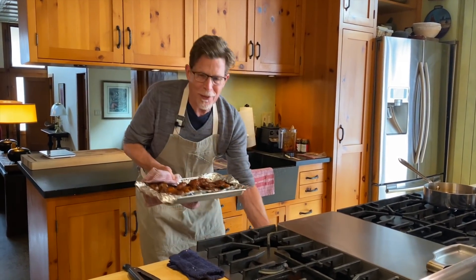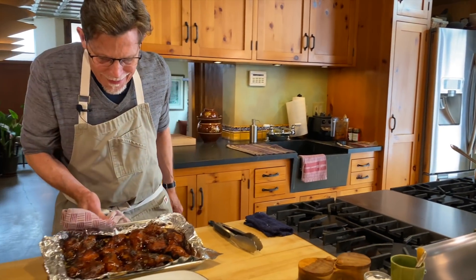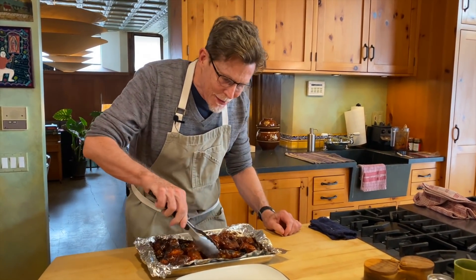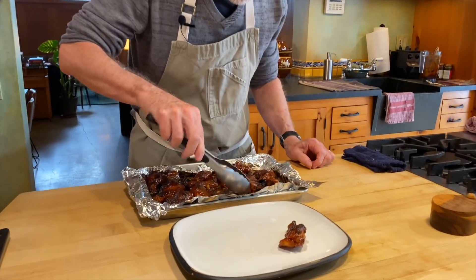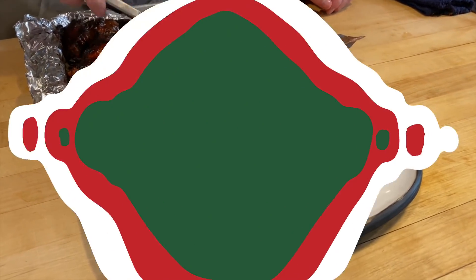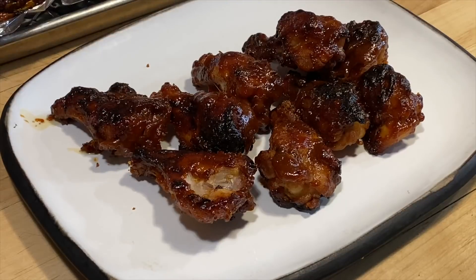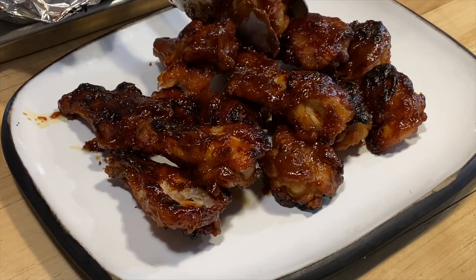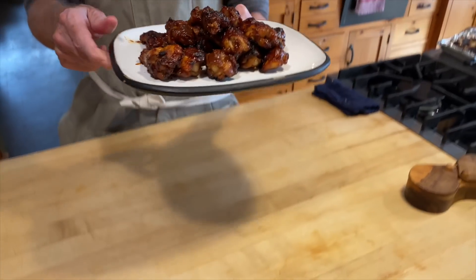Wow, look at these beauties right here — all glazed with little char bits on some of them. I'm going to lay them out on this beautiful plate, get ready to serve. There you go — dynamite chicken wings! The first time I've ever made chicken wings on camera.